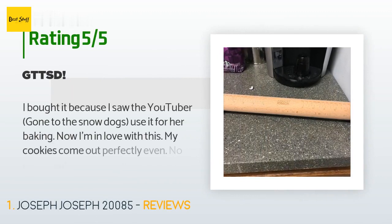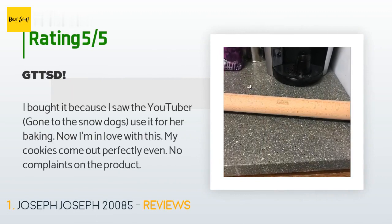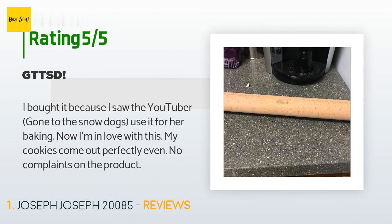This product is rated 4.7 stars from 4,864 customer reviews. A customer said: "I bought it because I saw the YouTuber Gone to the Snow Dogs use it for her baking. Now I'm in love with this — my cookies come out perfectly even. No complaints on the product."